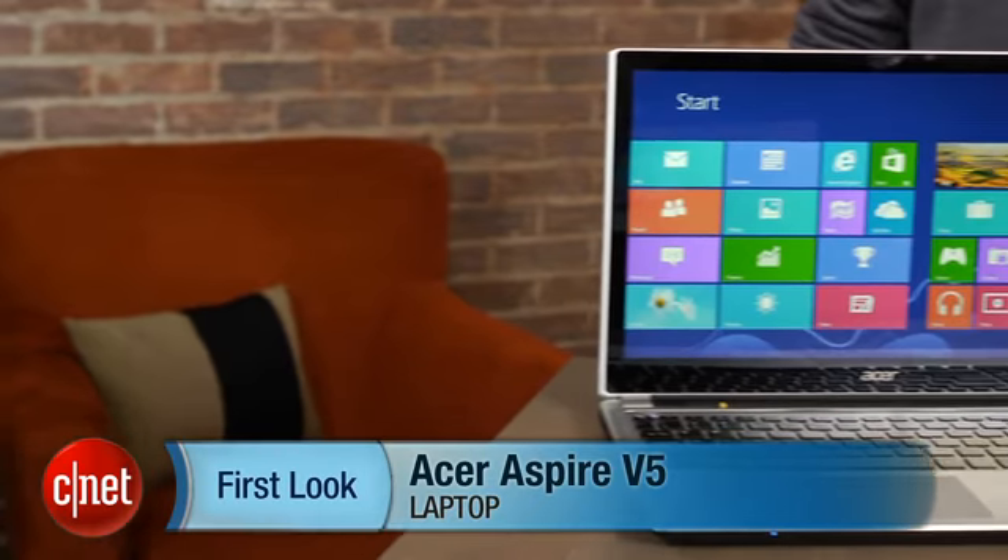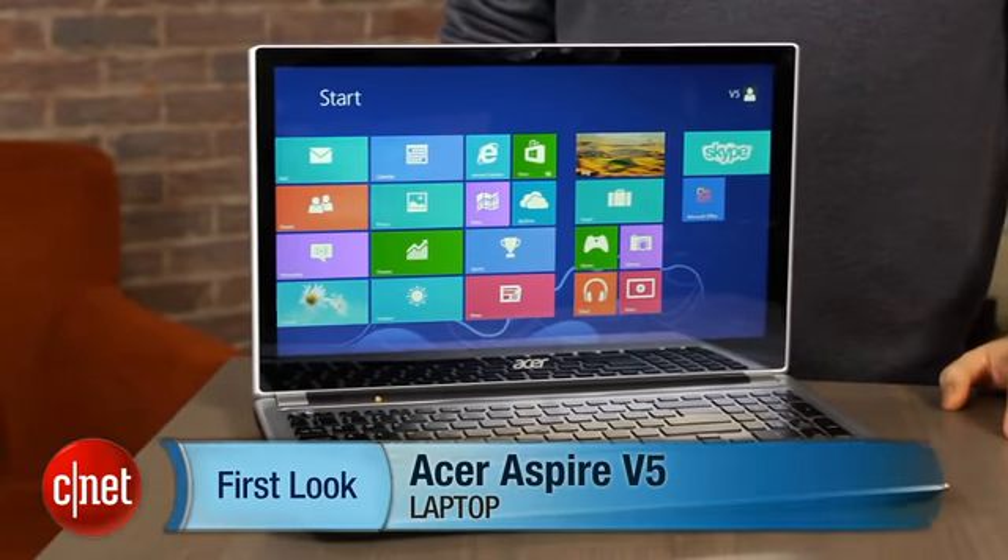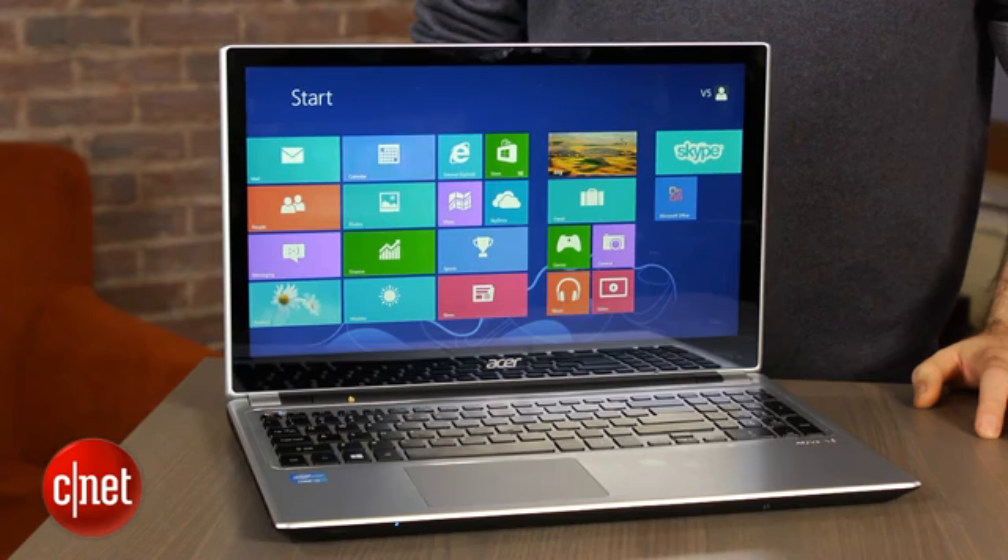I'm Dan Ackerman and we are here taking a look at the Acer Aspire V5. This is a very run-of-the-mill, middle-of-the-road laptop — inoffensive, looks perfectly fine from a few feet away.